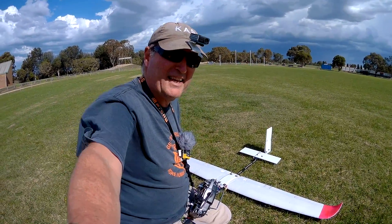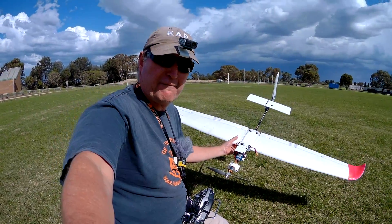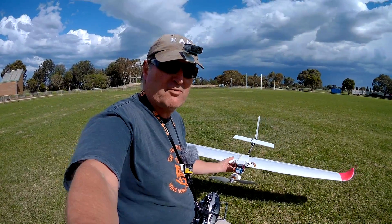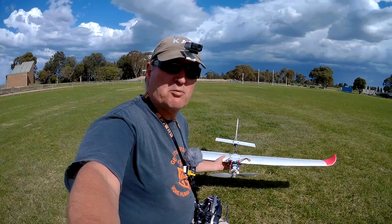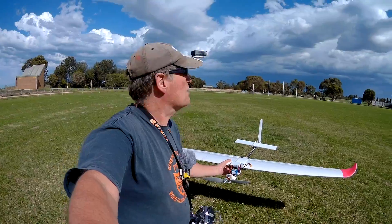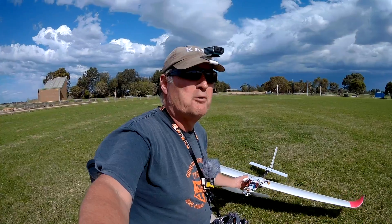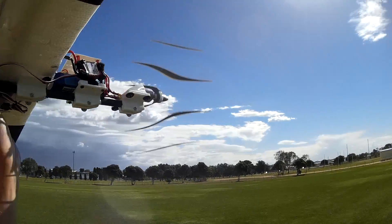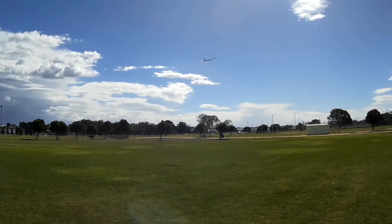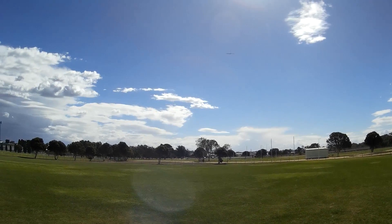Alright, it's time to maiden the open wing system plane that I've made using a cut down Phoenix wing. It used to be 2 metres, now it's 1700. We've got ridiculous amounts of wind, it's getting up to 20 knots, and the weather's a bit crazy too — look at those clouds over behind me, a bit of a thunderstorm coming. Anyway, let's get into it, nothing wrong with that.